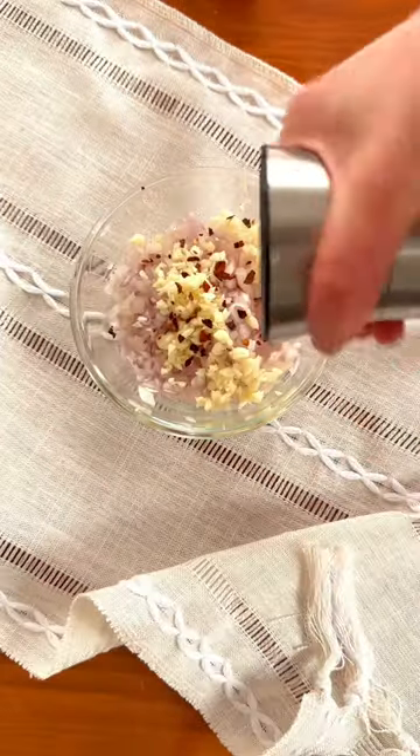With a few minutes left, add your minced shallots, garlic, hot pepper flakes, salt, and a splash more of olive oil. Toss.